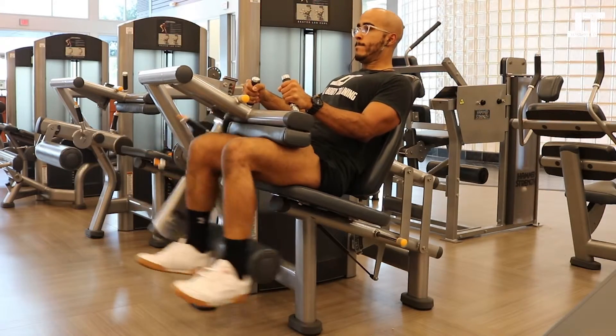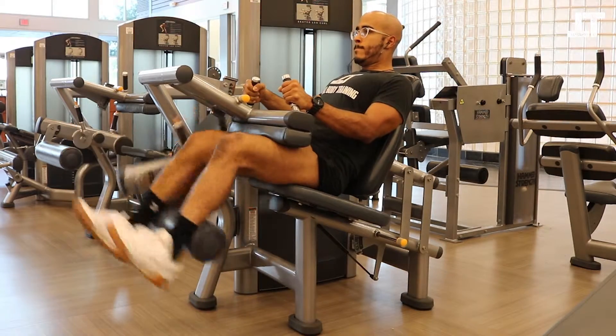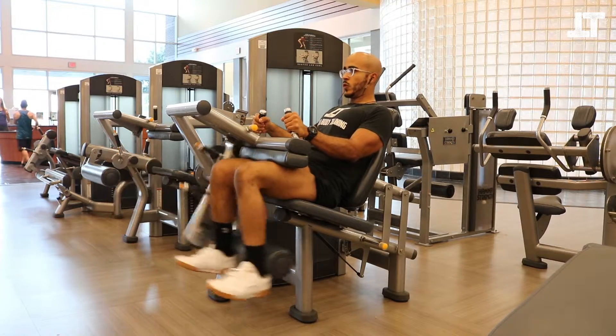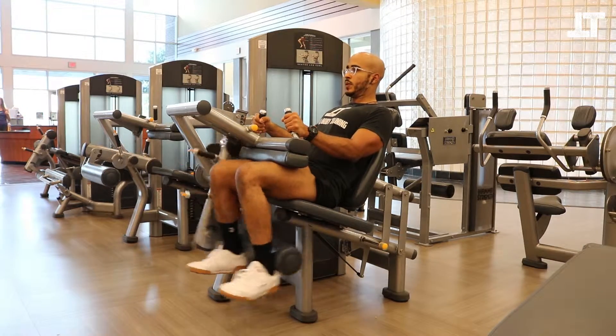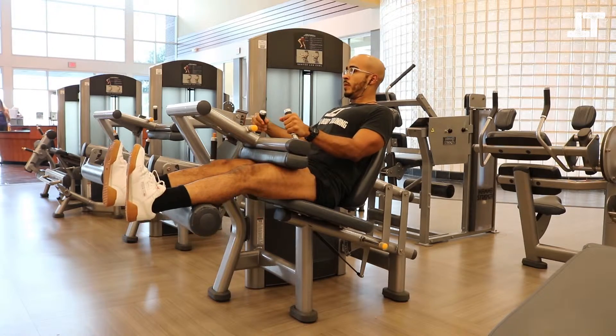Make sure that you adjust the machine correctly to fit your body type. These machines are relatively adjustable to anybody's body and shape. A common mistake is that people will do this movement entirely too fast, so make sure that you take your time and feel the contraction — squeeze the hamstrings at the bottom of the movement.